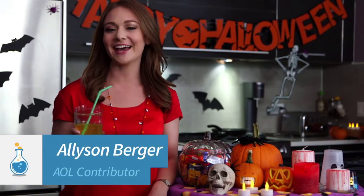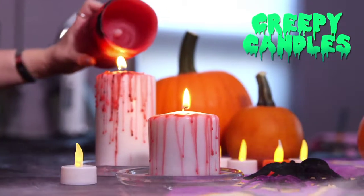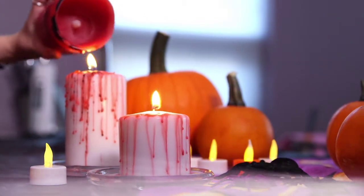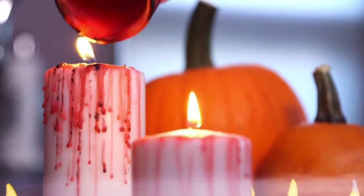If you liked this trick, here are a few more Halloween hacks that'll frighten your guests, but not your budget. To add a fiendish flare to ordinary white candles, melt a red candle over them and let the wax drip down the sides. This easy trick will add a ghostly flavor to any party.